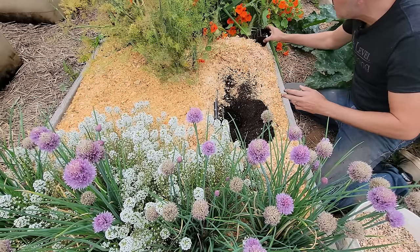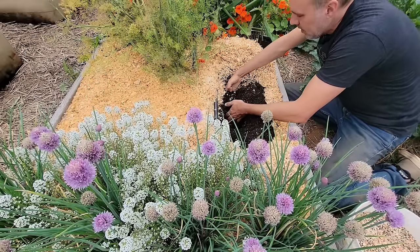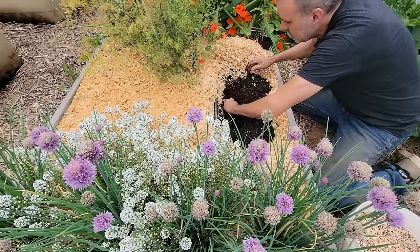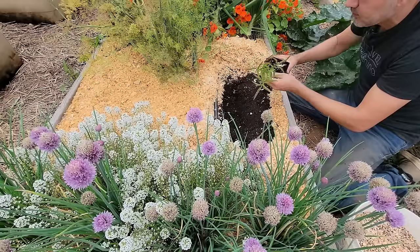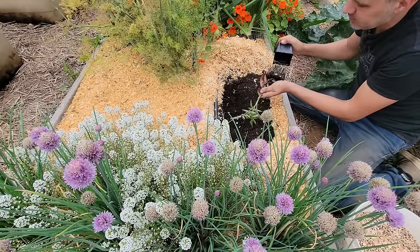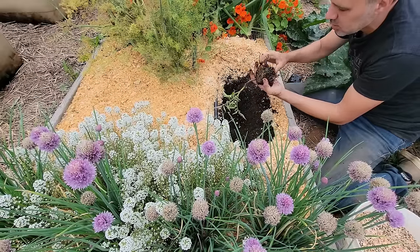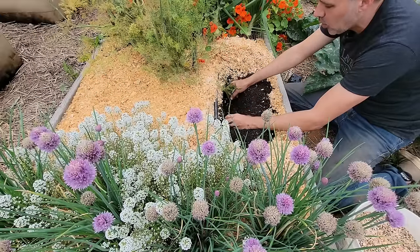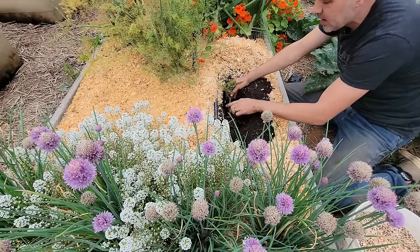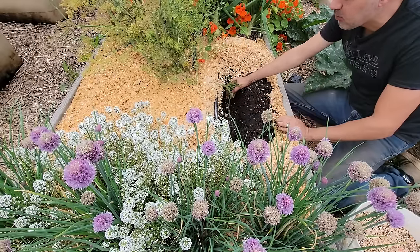Planting them up to the lower leaves means they'll grow roots all the way along the buried stem, developing a much stronger, more productive plant. But in a six-inch deep bed you can't really do that — so there's a little trick. Pop the plant out of the cup, mess up the roots a little bit, and we're going to lay it on its side in the hole so we get all that stem under the ground. It's only a few inches deep, but it still allows for more root growth.